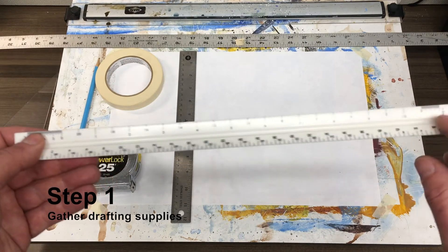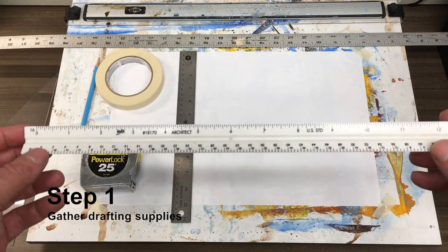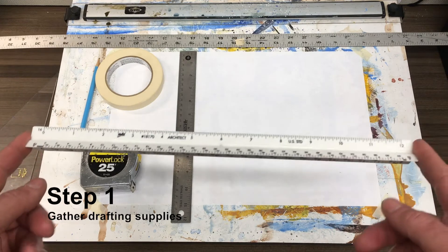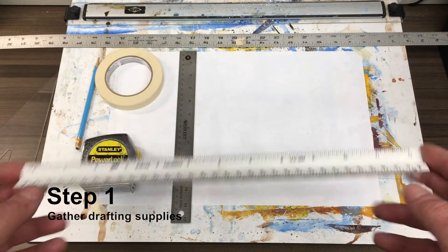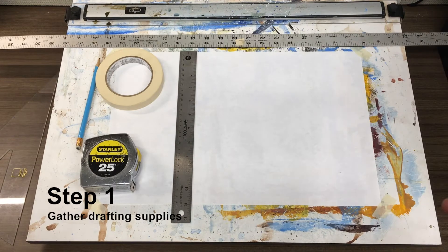This is an architect scale. If you see decimal points or anything like that, you'll know that it's a metric scale or an engineer scale. We're not doing engineering here — we're doing architectural type drafting, but we're doing it for the theater. Our project is an architectural drafting project for your room.